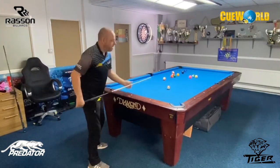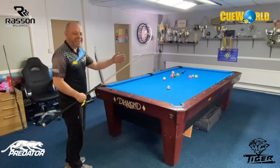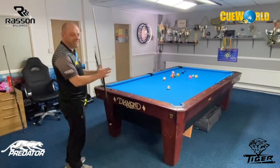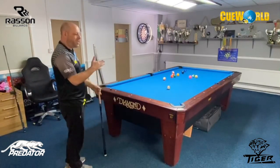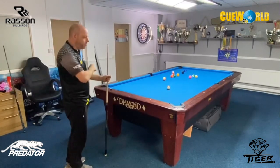It's important to just visualize a shot before you even get down to play it. Everything should be set up before you play the shot, so when you get down to it you're thinking nothing else but the execution.